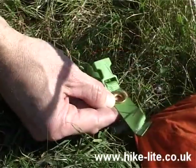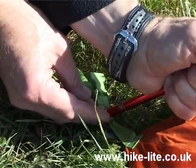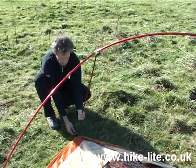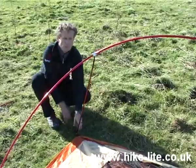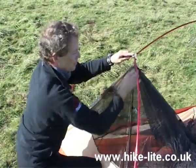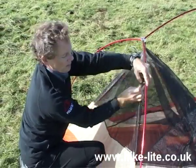We then assemble each of the four corners of the pole system into these brass buckles — so that's the rear one — and now we assemble the other end. We then take the inner and attach it to the pole system using these clips.